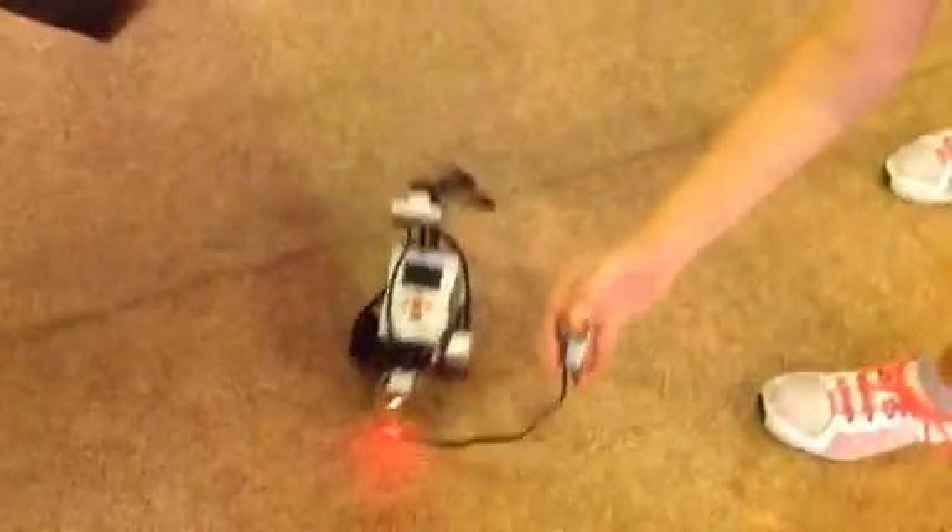I'm going to press it — it goes forward. It goes right. It goes right.